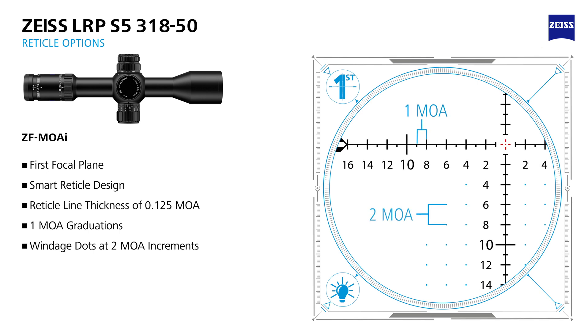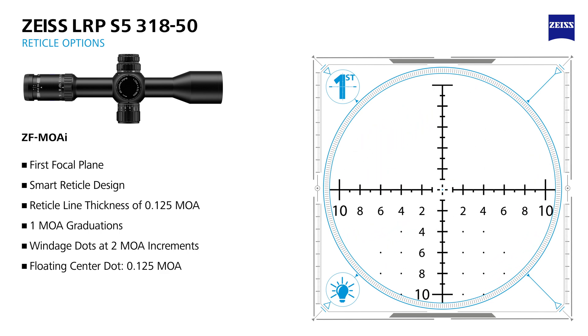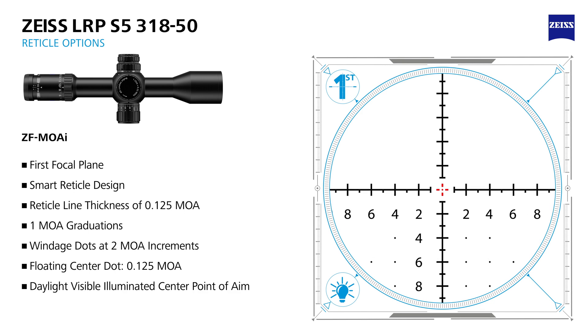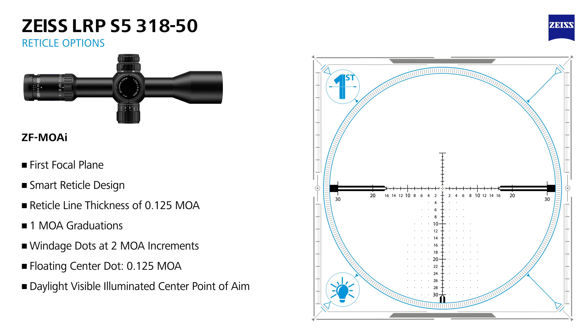The windage dots below the centerline are placed at two MOA increments to confirm the wind's influence and help understand bullet impact and splash off target. The floating center dot, within a floating center point of aim, provides a very precise hold on the most difficult targets. Only the center of the reticle illuminates, allowing you to maintain a most precise point of aim in low light and in harsh daylight conditions.